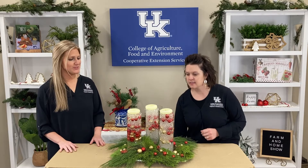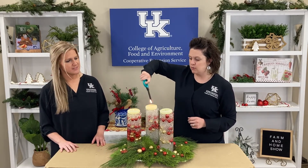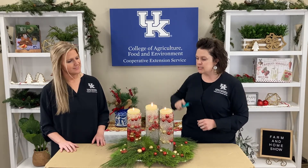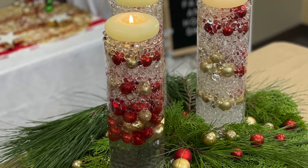Kristen, you mentioned the final touch were the floating candles. Yes. You are going to light our arrangement for us just to show the beauty of this — just a little bit of glow to your holiday table. This season is just really, really pretty. If you have any questions about how to use water beads, you can give us a call and we'll be glad to walk you through it. Thank you so much for showing us how to use these water beads so many ways and how to care for our fresh greenery. Thank you so much for joining us today on the Farm and Home Show, and we'll see you next time.